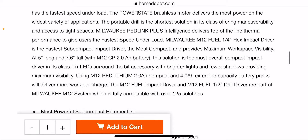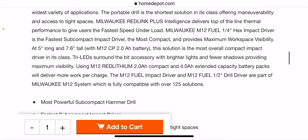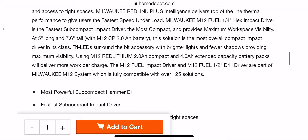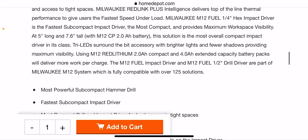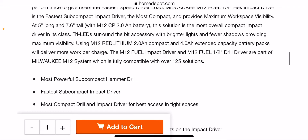The Redlink Plus intelligence delivers top-of-the-line thermal performance to give users the fastest speed under load. The impact driver is 5 inches long and 7.6 inches tall with a 2.0 — the most overall compact impact driver in its class. It also features Tri-Mode LEDs.